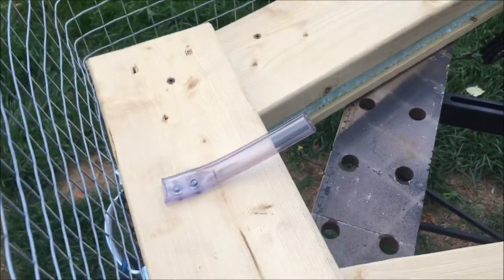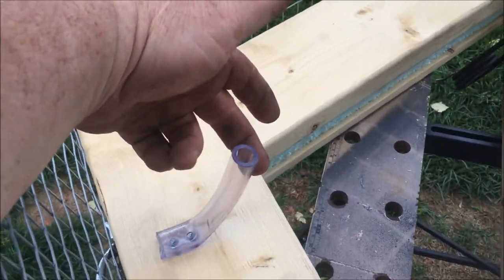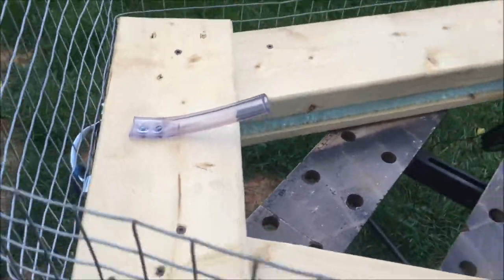I didn't have any of the black holes like what Dave had, but I had this sitting around, so that's going to be my bait holder — put my bait in it.